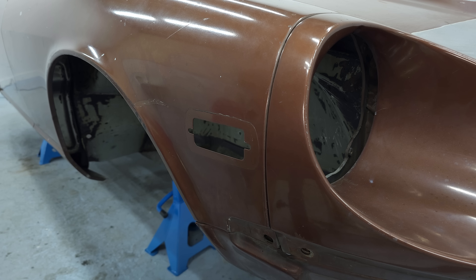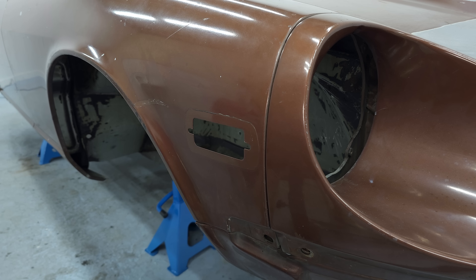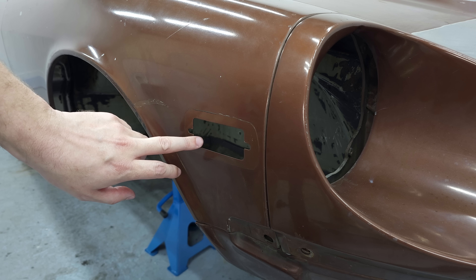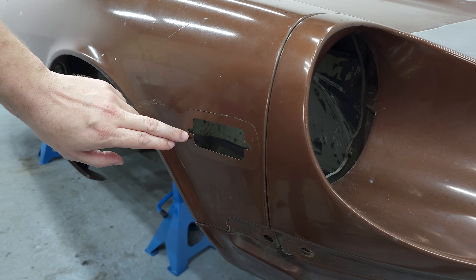As I've already mentioned in previous videos, I want to get rid of the side marker lights. I don't really like them and without them it looks much better. Just the American models had them in the front and rear anyway. The Australian models didn't have any of them and I really liked the clean look.